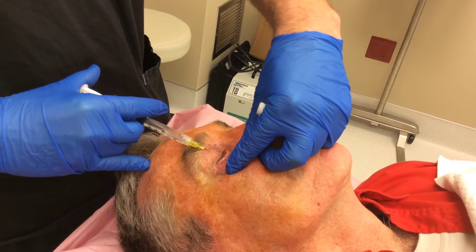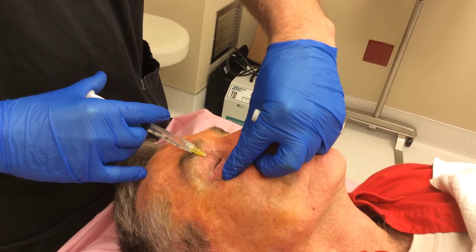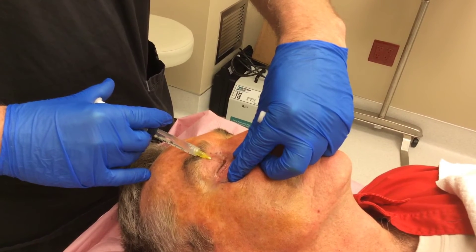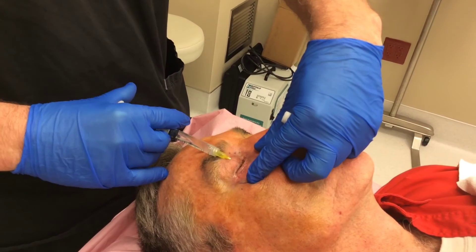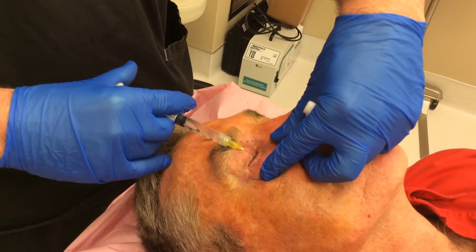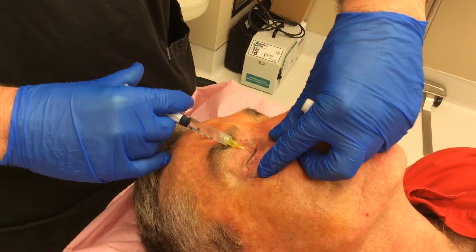Note that I'm bracing my injection hand on the forehead with my little finger as a pivot while stretching the skin. This is very important to maintain stability and to avoid any sudden movements. Typically we'll inject two to 2.5 cc's of local anesthetic — in this case buffered lidocaine — very slowly. Sometimes one could add bupivacaine for an additional anesthetic benefit.